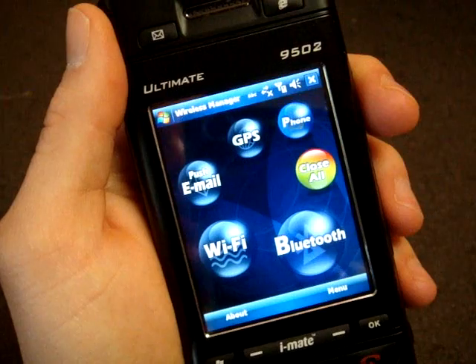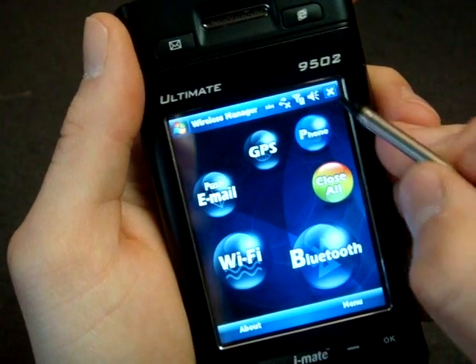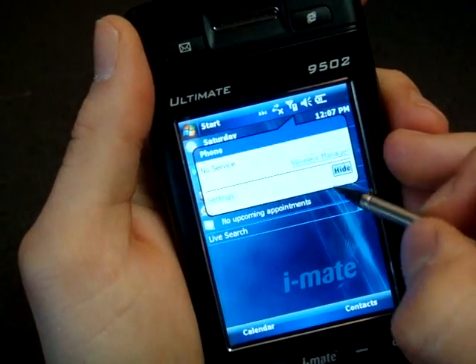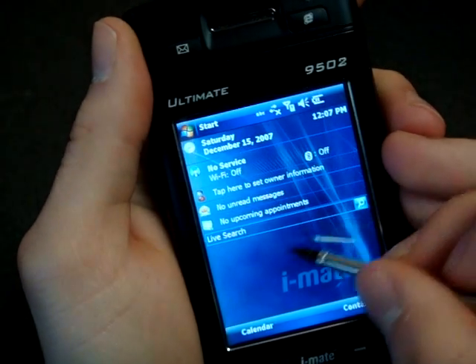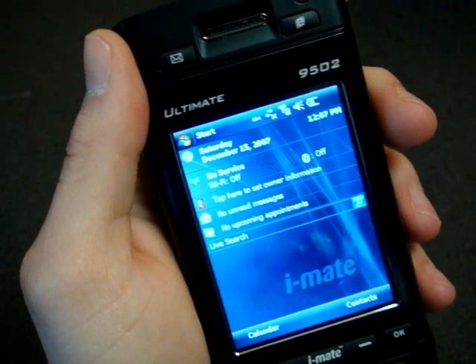That's the wireless manager — very interesting skin on that. I'm curious as to why I have no phone reception right now. Perhaps I put the SIM card in the wrong way, I really need to check on that. If I click on the exclamation point it says no service, which makes no sense. But lots more to come on this in the full review, which will be posted later this week.